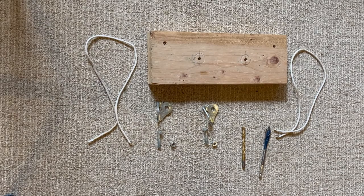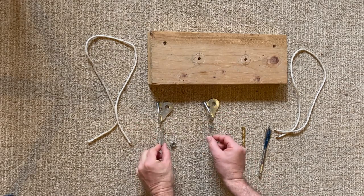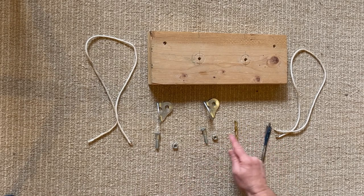Here's how to make our anchor board. We're going to start with a 15-inch length of 2x6. We've got two hangers, two bolts, two nuts, and two drill bits — one a little bit larger than the bolt, one a little bit larger than the nut — and four feet of parachute cord.